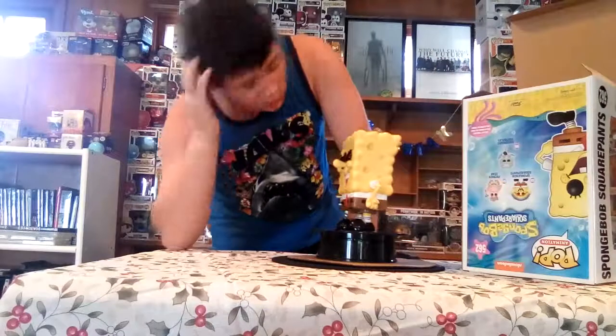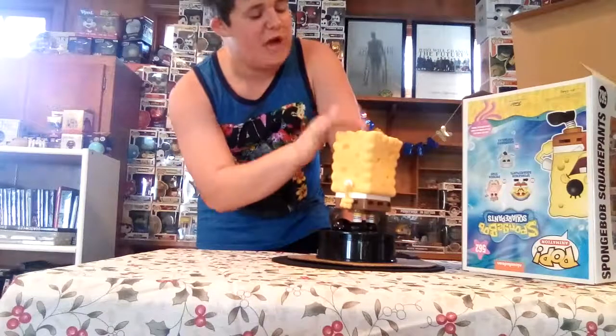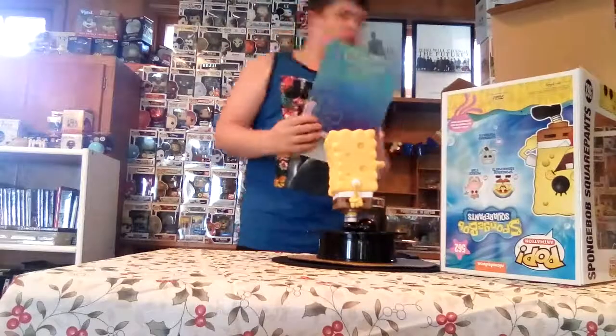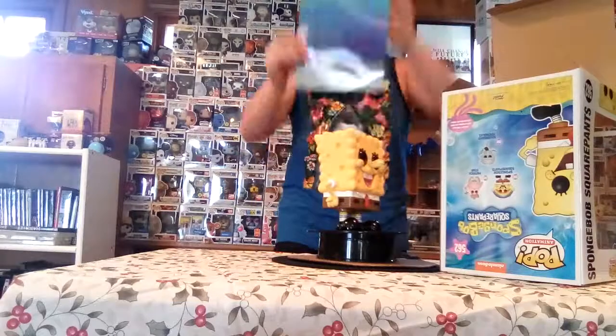Yeah, he's so good. I love the shininess on all the sponge holes in him — he's just so awesome. And here's the backdrop — I almost tripped on my next stool, but here's the backdrop right here.